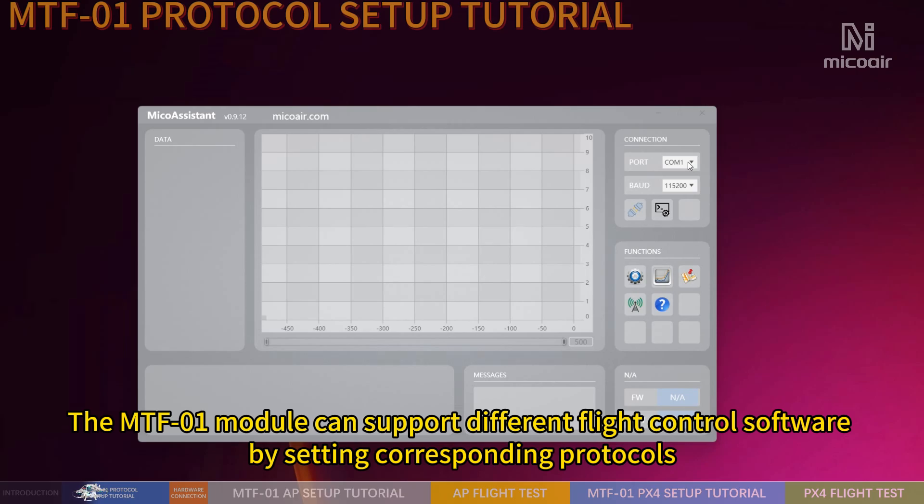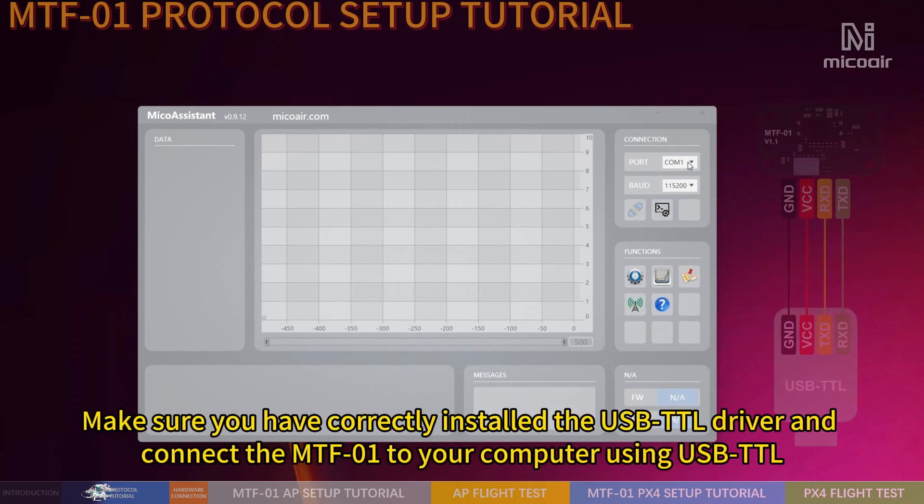The MTF-01 module can support different flight control software by setting corresponding protocols. Make sure you have correctly installed the USB-TTL driver and connect the MTF-01 to your computer using USB-TTL.